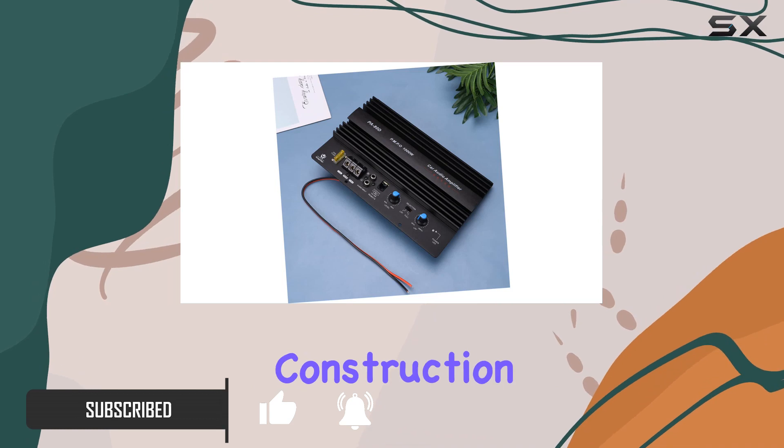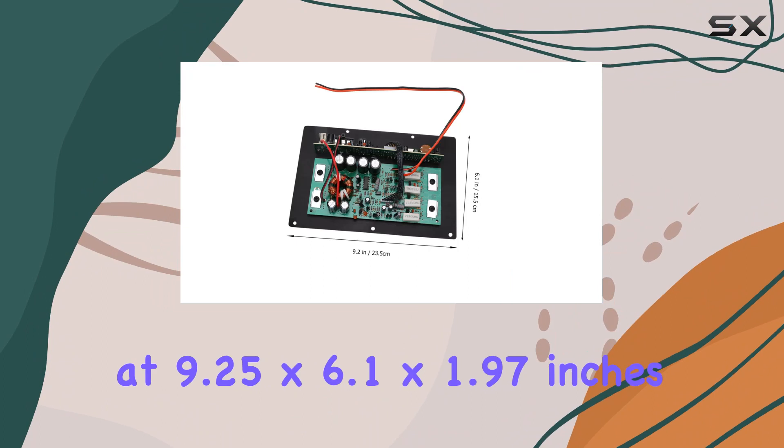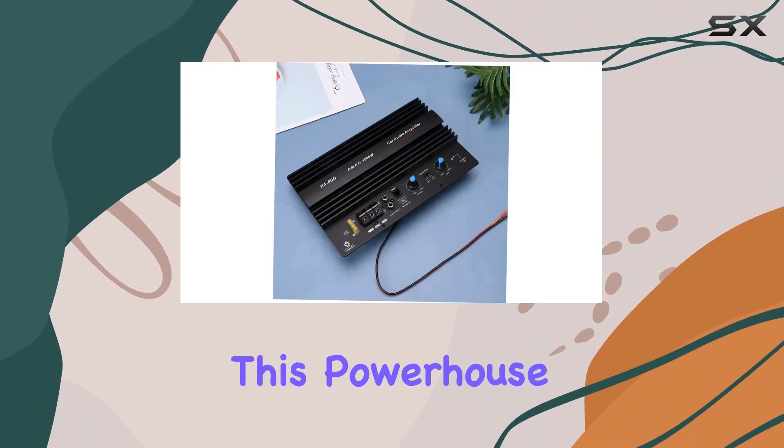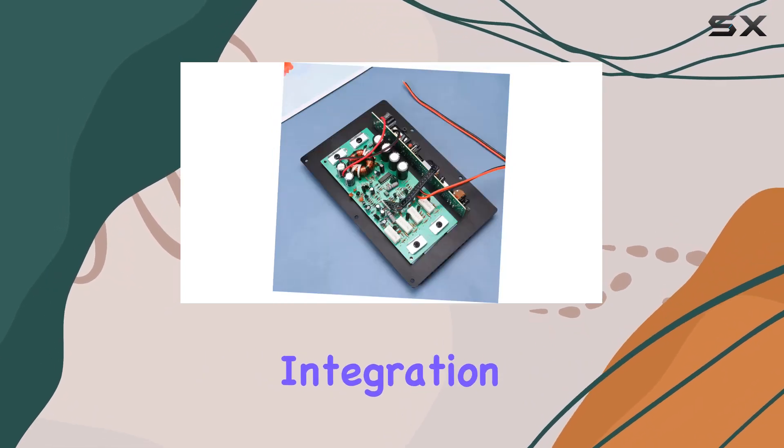The metal and plastic materials used in its construction not only guarantee safety but also contribute to its long-lasting build. Measuring at 9.25 by 6.1 by 1.97 inches, this powerhouse of a board is designed for practicality, offering seamless integration into your car audio setup.